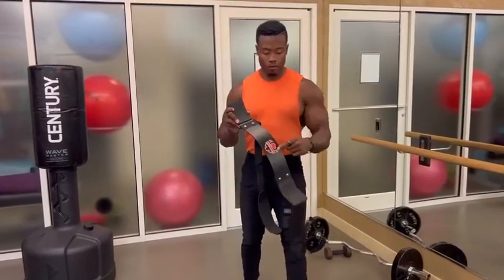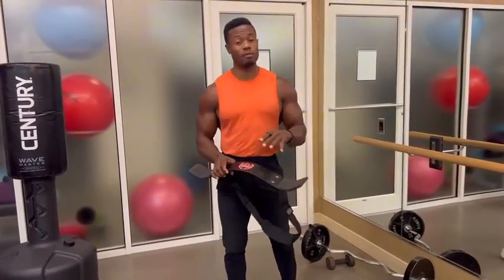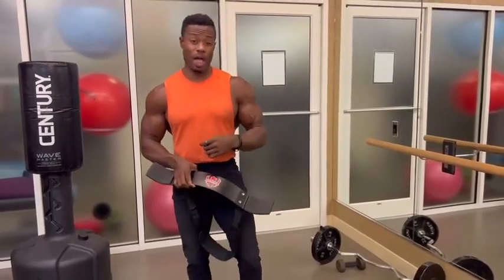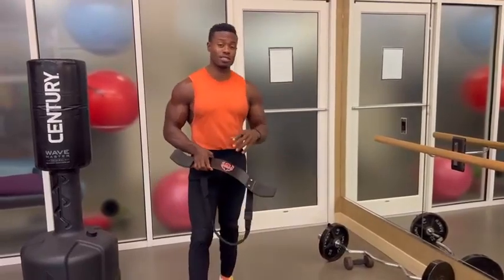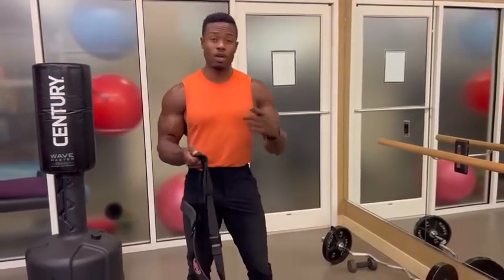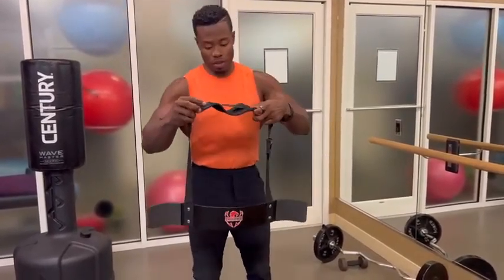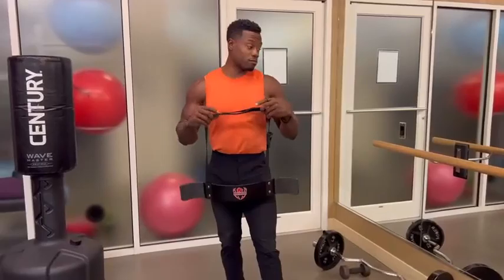Hey guys, I want to do a quick review of this arm blaster. This is ideal for any type of bicep workout to restrict some of that rocking motion that a lot of people have. A lot of people rock when they're doing their bicep curls and different exercises like that. Well, this prevents it. And it forces you to have more like a preacher curl type of form when you're doing the exercise. So I'll do a quick demo so you can see just how to use this and hopefully you get one.